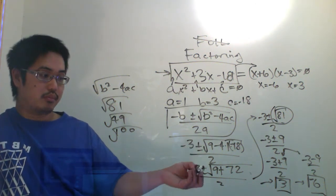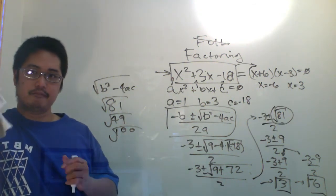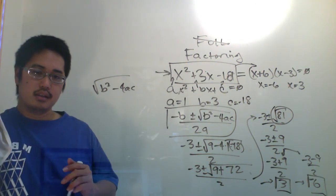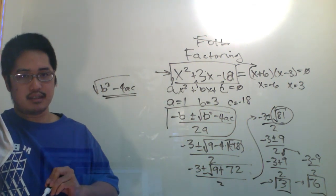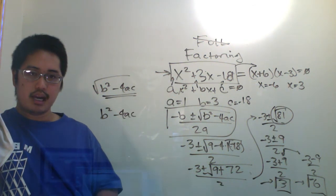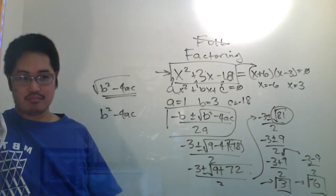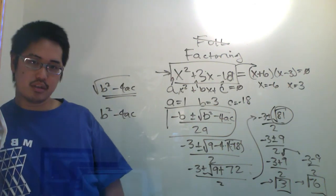But you're also part way done because you did the square root part already. This is actually such an important technique that we give it a name — the thing inside the square root: B squared minus 4AC. That's called the discriminant. I don't have a great reason why they named it that way, but that's the name they gave it.